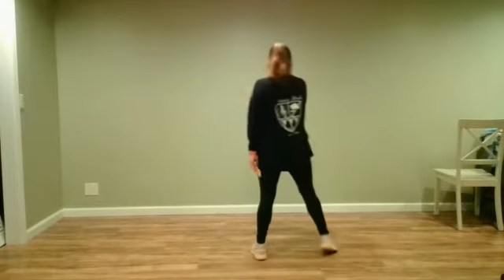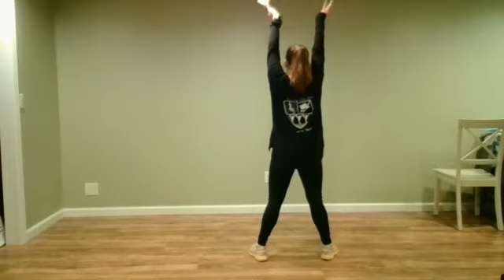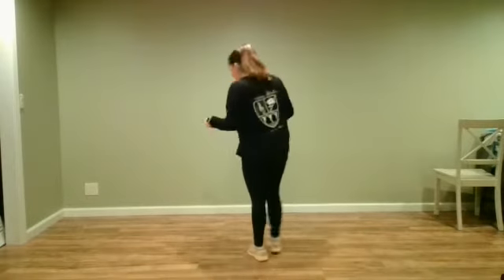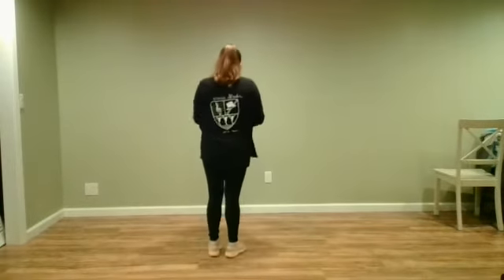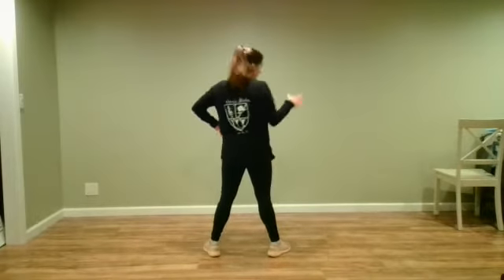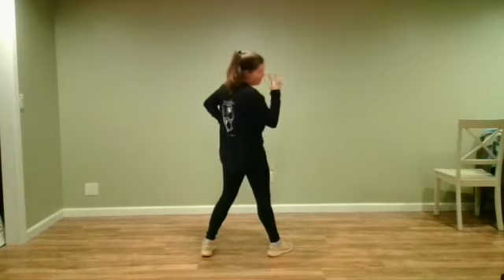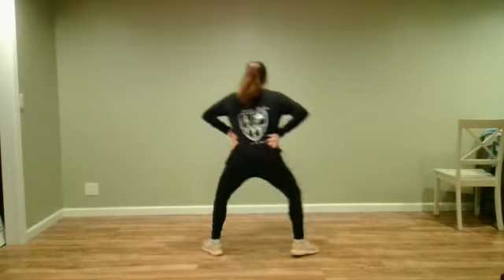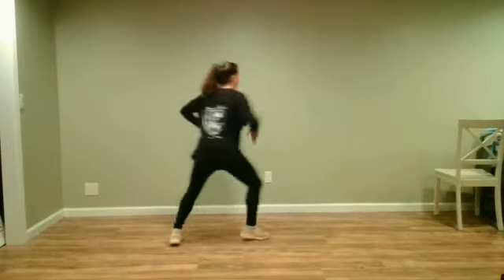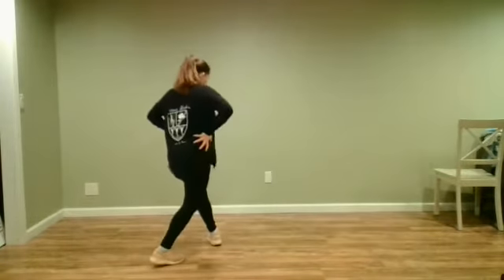Then we step open and we bring our arm up. Then we step and we bring our other arm up and we pull them down, keeping those arms really strong. Right after that, we put our hands on our hips, our thumbs forward, and we do four chasse ball change.